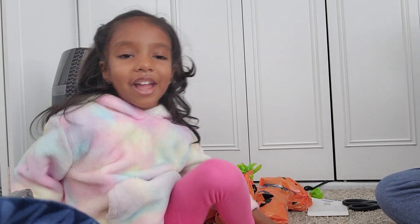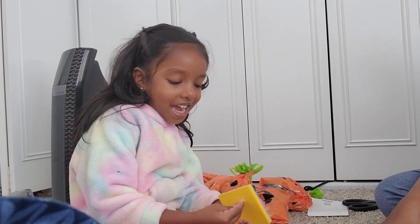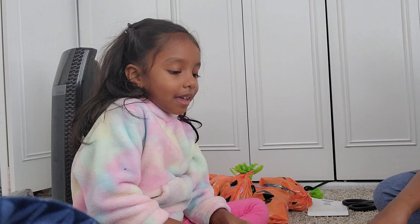Hi guys, welcome! Today we are packing goodie bags for my school friends — care packages for my school friends.